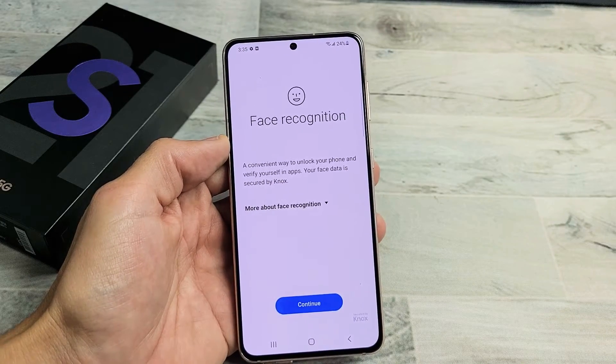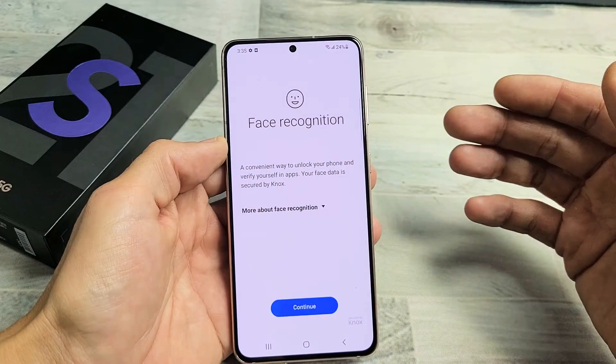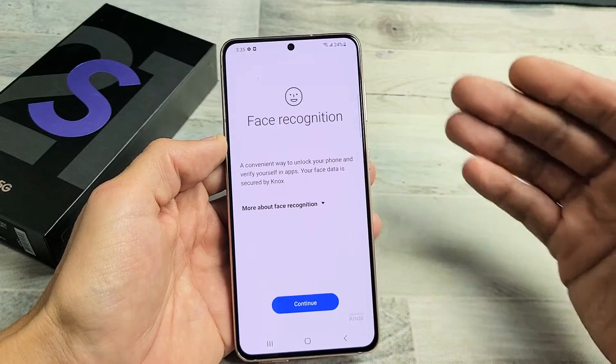I have a Samsung Galaxy S21 here. I'm going to show you how to set up a face recognition password.